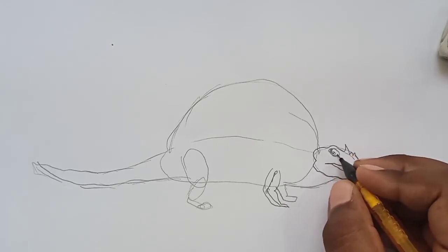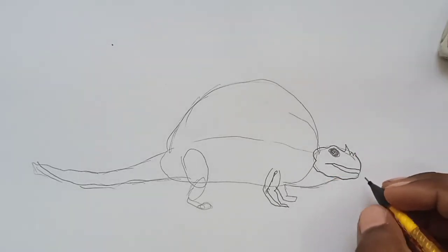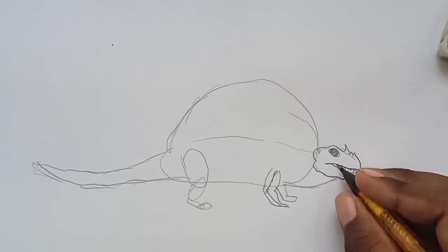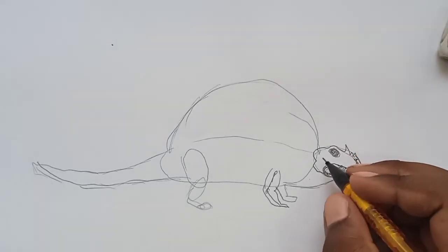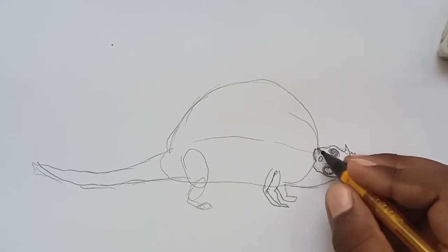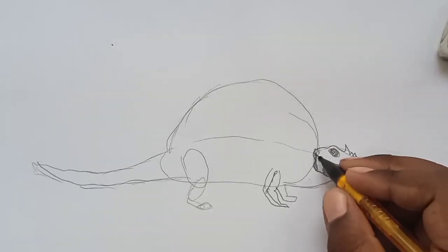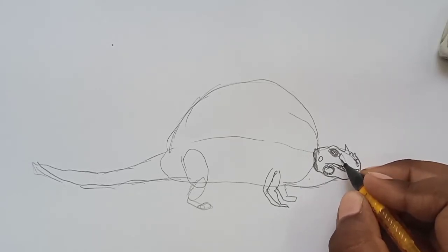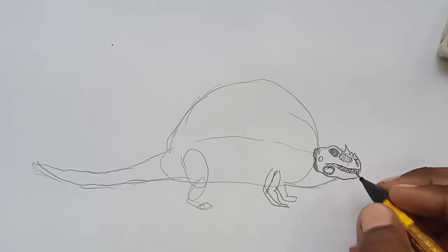Let's zoom in so you can see the eye better. Do some shading over it — this is a pencil drawing so you need to shade a lot. Then let's draw some teeth; its mouth is nearly closed. Draw some spikes near it and some scales and shading near the mouth corner.